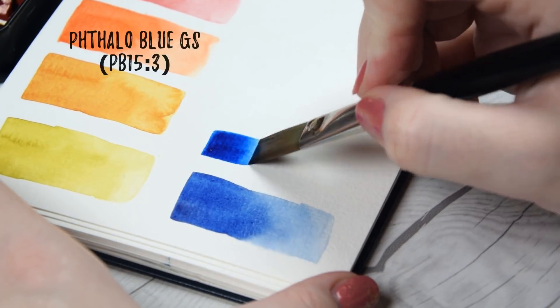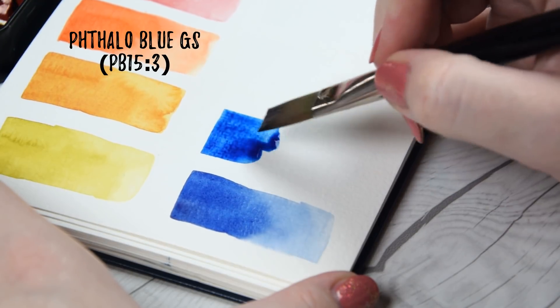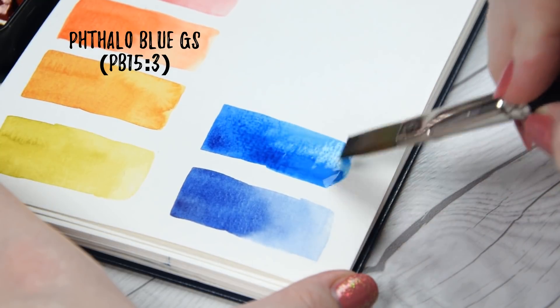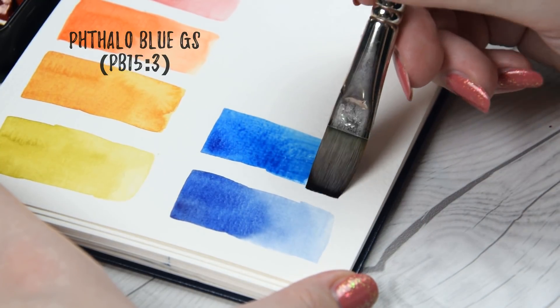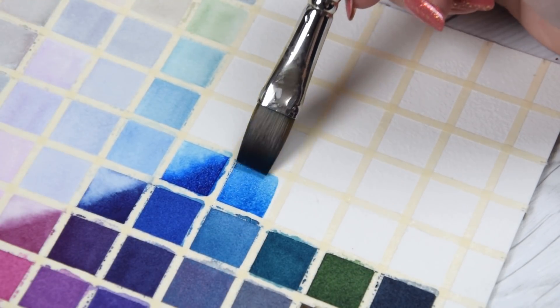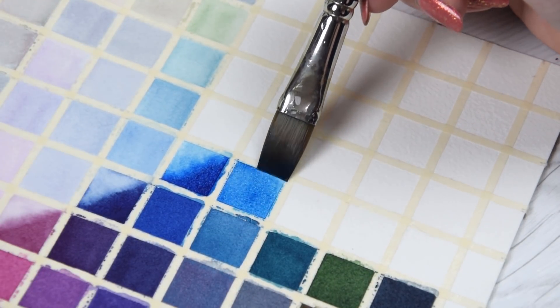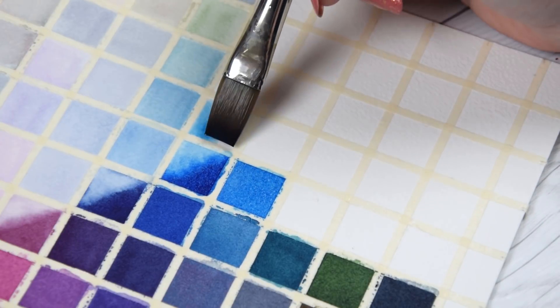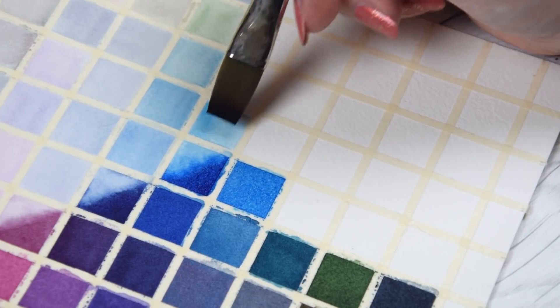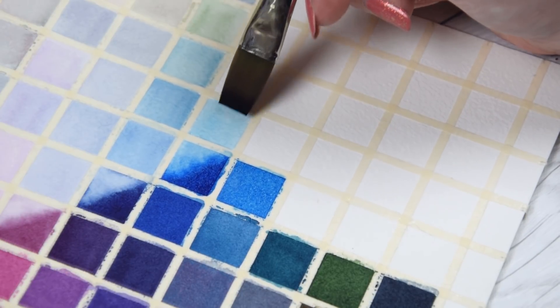Moving on to our cool blue, we're going with a classic Phthalo Blue Green Shade made from PB15:3. While this may seem like an uninspired pick, I actually think QoRE does this color a lot of justice. It mixes beautifully saturated greens across the board, as well as cool purples, dark teals, and some solid dark neutrals.